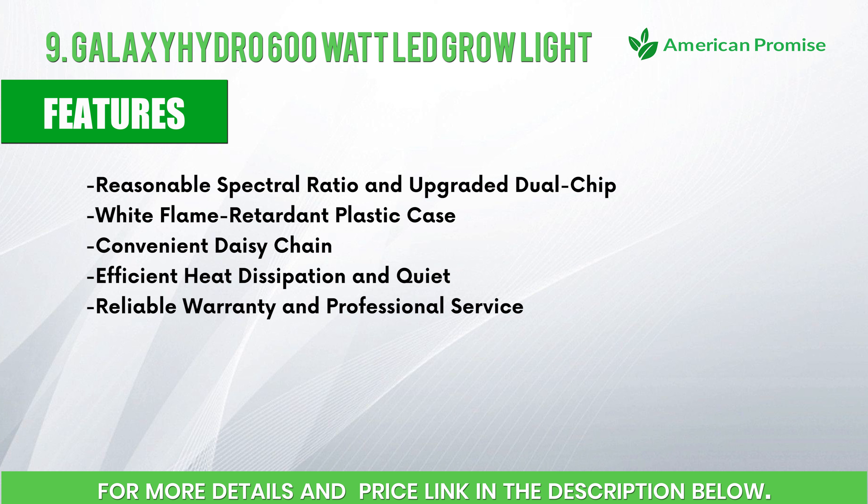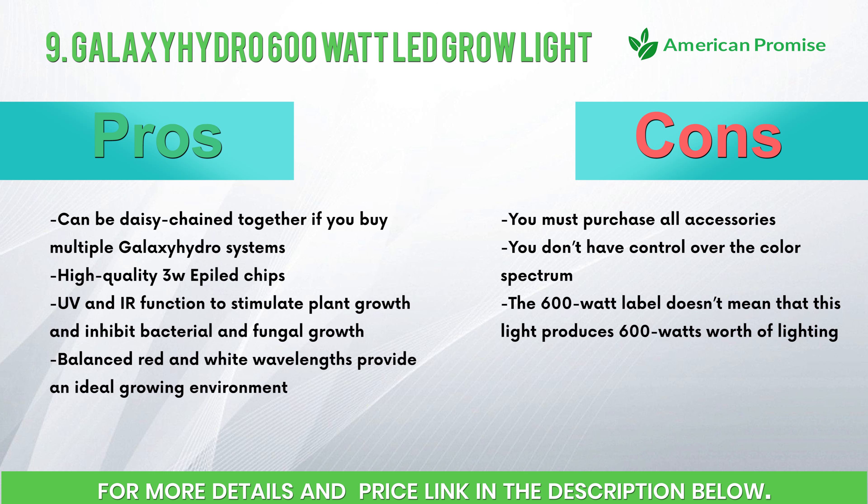Features: reasonable spectral ratio and upgraded dual chip, white flame retardant plastic case, convenient daisy chain, efficient heat dissipation, quiet operation, reliable warranty and professional service. Pros: can be daisy-chained together if you buy multiple units, high quality 3W diode chips, UV and IR function to stimulate plant growth and inhibit bacterial and fungal growth, balanced red and white wavelengths. Cons: you must purchase all accessories separately, no control over the color spectrum, and the 600-watt label doesn't mean the light produces 600 watts of actual output.